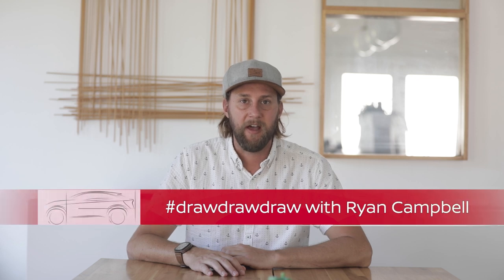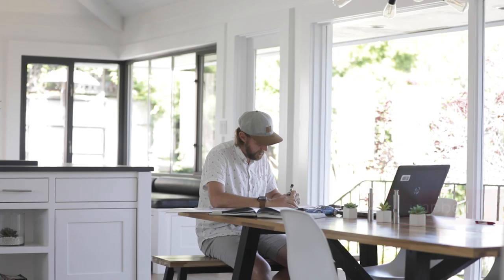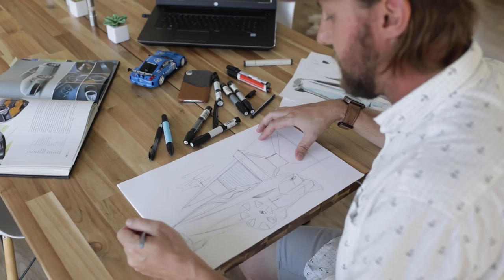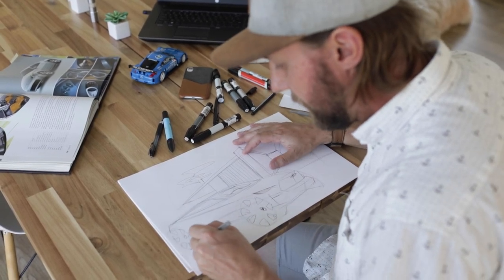Hi, my name is Ryan Campbell. I've been designing cars for Nissan Design America for 13 years. Since we're all home these days, I found myself watching a lot of movies. A lot of my inspiration comes from 80s sci-fi movies like Blade Runner and Star Wars.